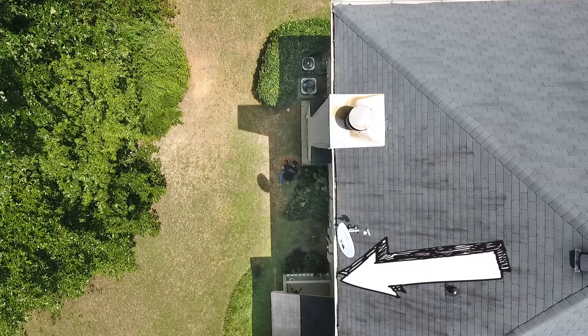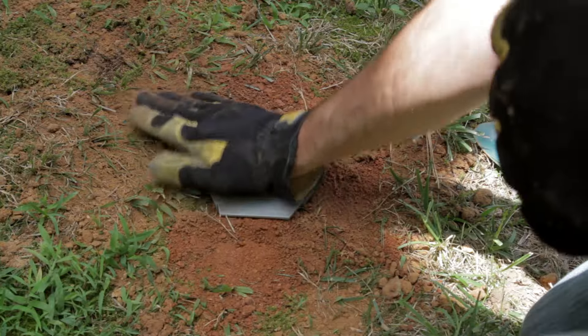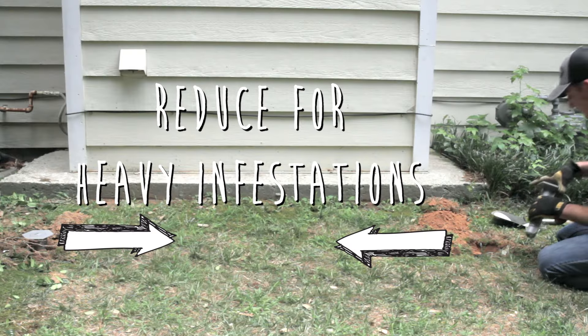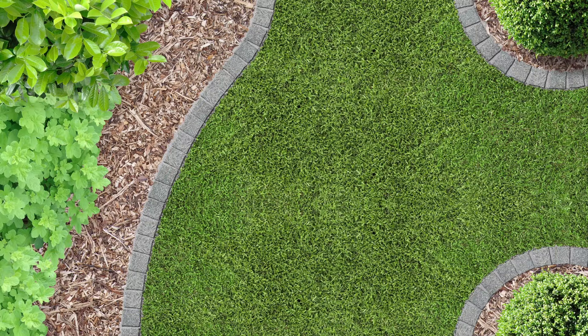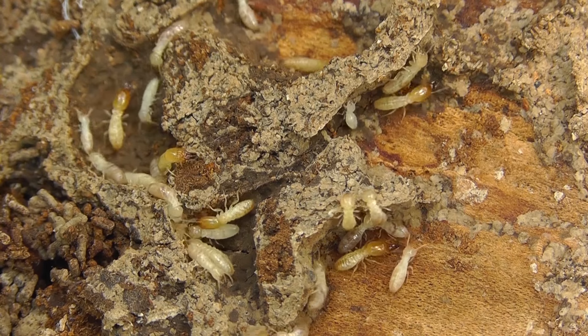Make sure the placement is not under the drip line from the roof of the structure. The top of the station should be flush with the soil surface. The spacing between stations can be reduced if termite activity is known in a specific area and is heavy. Pro tip: install the bait stations following landscape plantings, as these areas usually contain mulch or some sort of ground covering which will contain lots of moisture, making ideal conditions for termite activity.